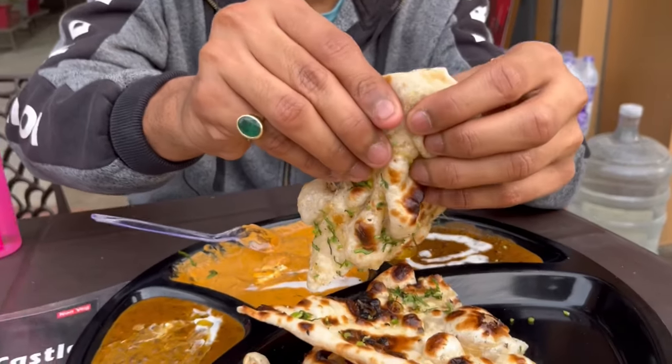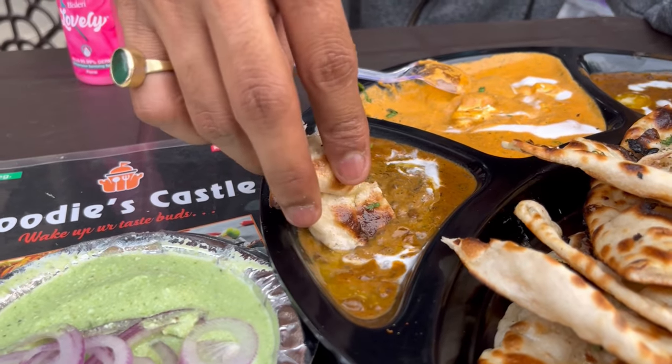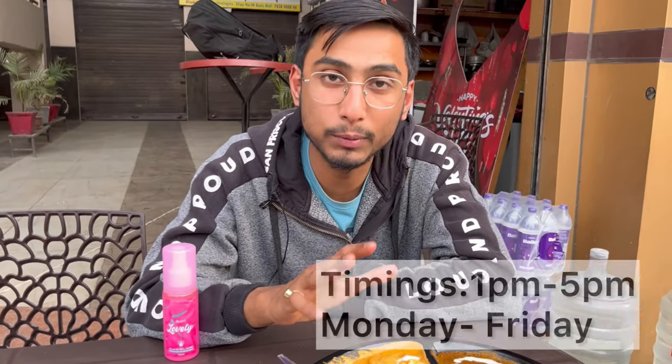I'm trying the garlic naan — it's unlimited, whatever you want you can eat, no doubt. It's an unlimited offer per person. The garlic taste is very strong and very prominent. They are using quality products. It's a great deal — a complete package at Rs. 129.